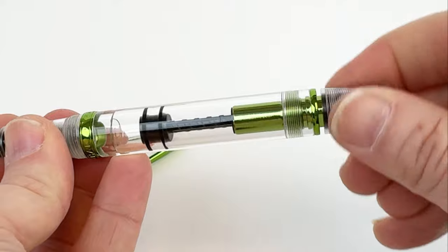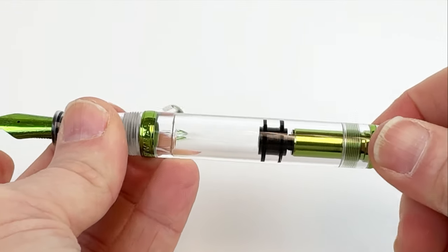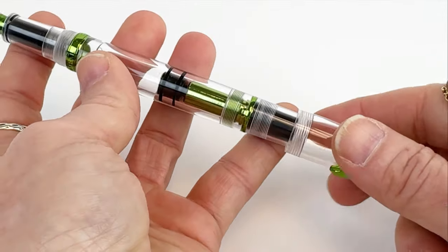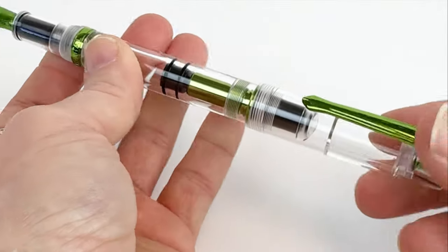This pen also features a piston filling system. If you are new to using a piston filling system, we do have some how-to videos on our YouTube channel that you can search for to get that tutorial.